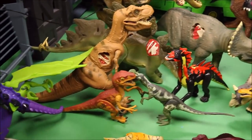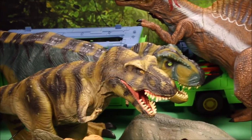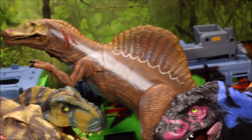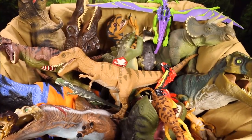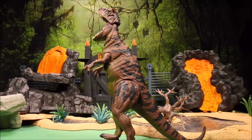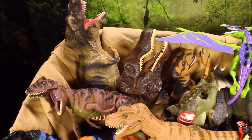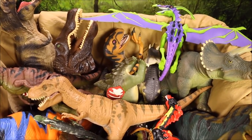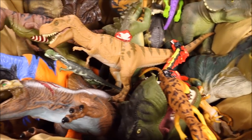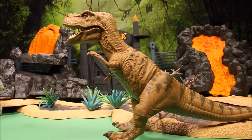We're unboxing all of these Jurassic Park classic dinosaur toys and taking a look at the Chaos Effect Mobile Command Center. Here is box two of all my awesome Jurassic Park toys — the majority of these are vintage Mattel, Hasbro, and Kenner. Keep watching and we will set up an awesome dinosaur zoo.